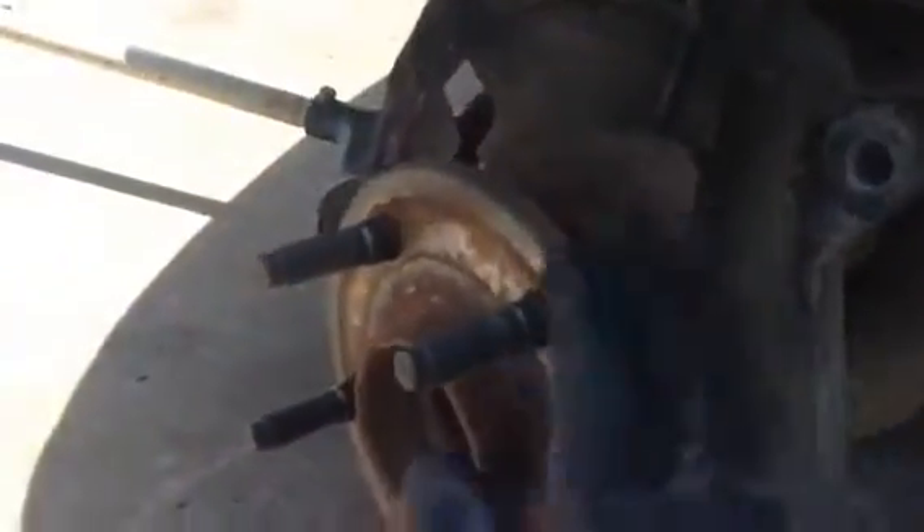It's a two-wheel drive independent front suspension. So this is the whole wheel bearing right here — it's a whole hub unit. Right where this presses against the dust shield, it goes in about an inch or so.